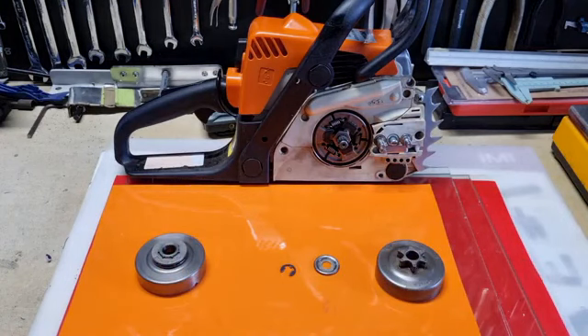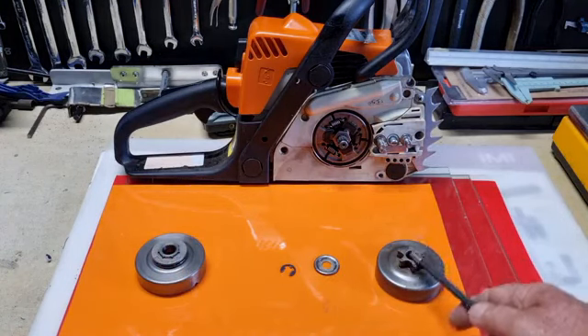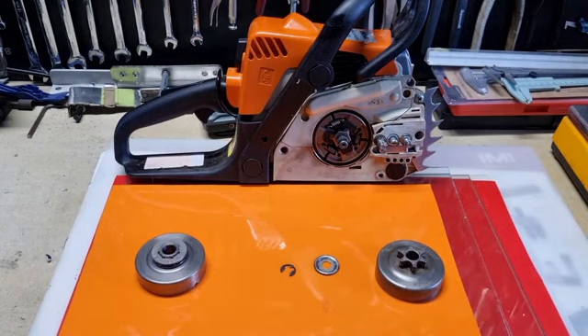Now unfortunately, if you were to look at the diameter of this spur sprocket, it's 30 millimetres in width. If you multiply that by pi, you'll get a length of 94.2 millimetres. Multiply that by 10,000 revs, it'll be 942 metres for every 10,000 RPM per minute — so that's under a kilometre.